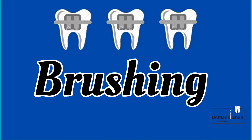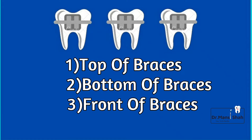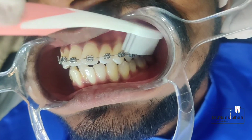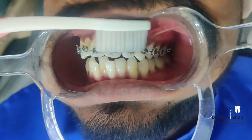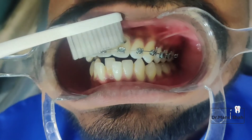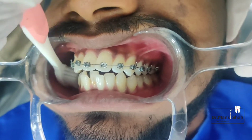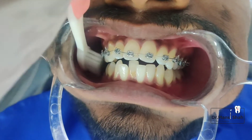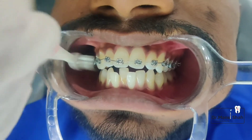The first and important thing is brushing. Selecting an appropriate brush is very important. Remember that you have to brush the top, bottom, and front of the braces. Move your brush in circular motion and in three different positions, with 30 seconds on each of the positions.